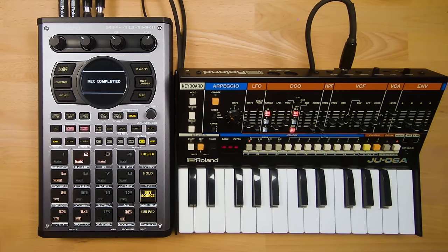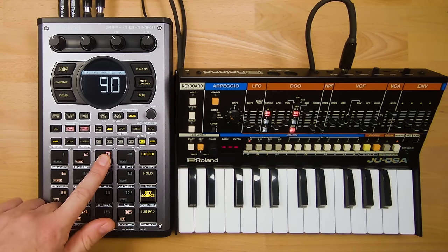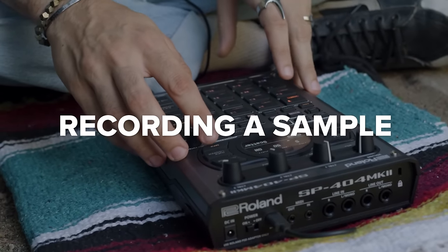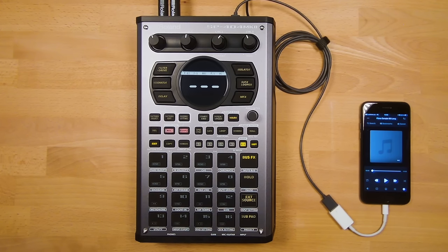Press the Record button to finish the resample — Pad 3 is now illuminated, meaning we've just recorded to this pad. You can press the pad to hear the beat, the sample, and the bass line all together. If you just want to record a sample — for example, a piece of music from a record — you can use the Record function rather than the Resample function.